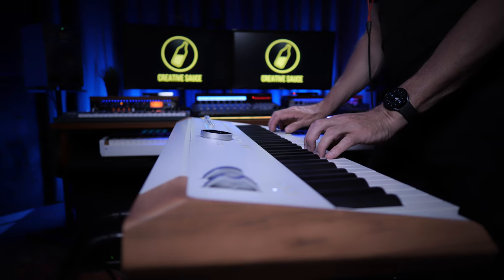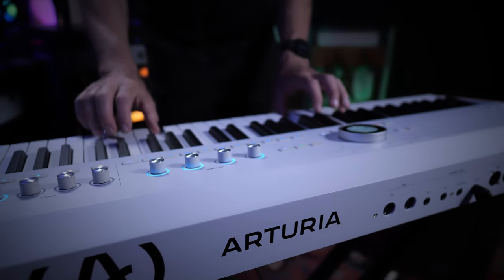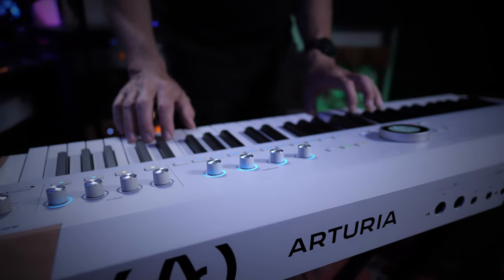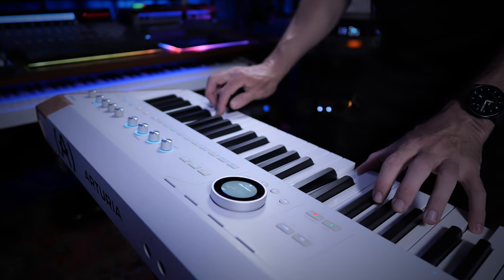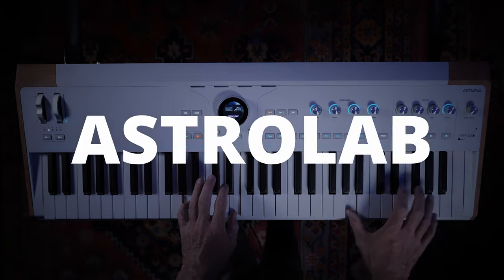Imagine having access to some of the most renowned piano, synths, organs and vintage keys of all time — not on your computer in the studio, but right there at your fingertips where you need them. Imagine the Arturia Astrolab.